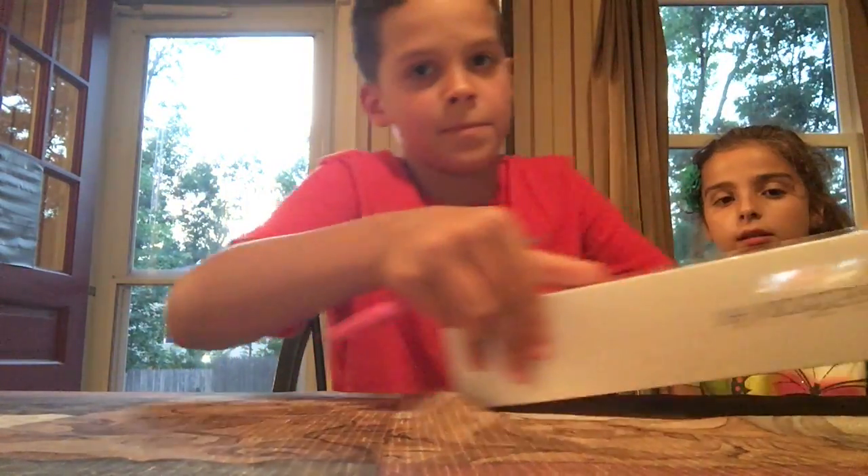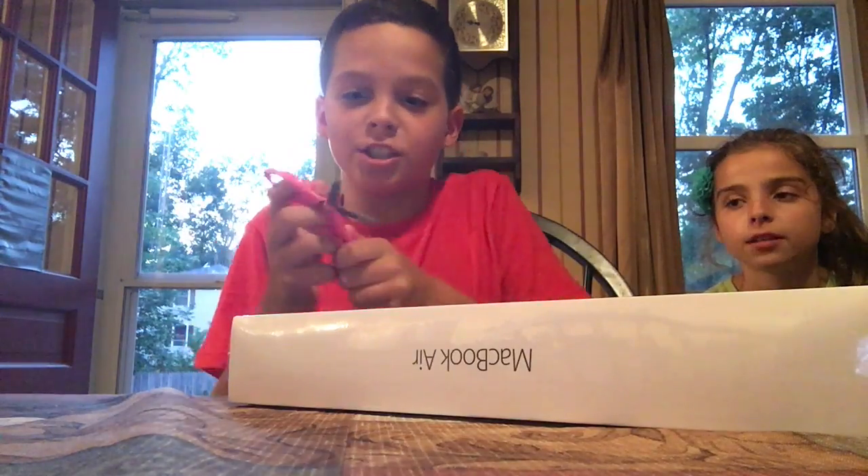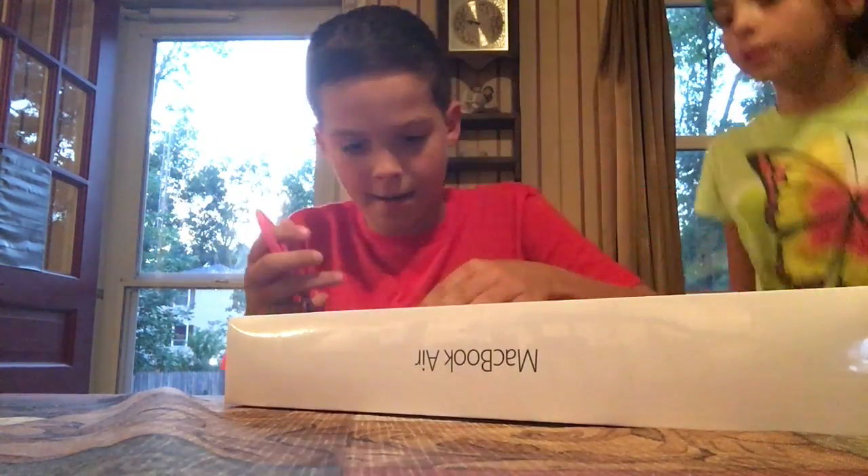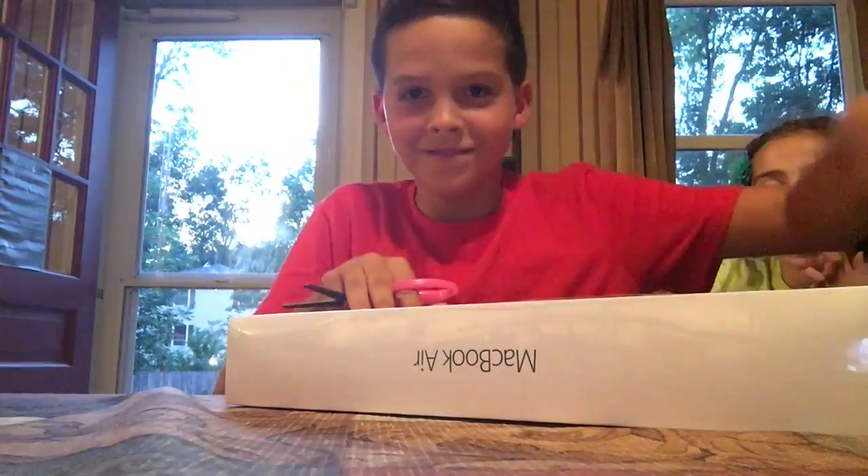Sorry for the background noises, but I have my MacBook. My family is watching me, so I'm gonna unbox this MacBook Air. I'm gonna flip it over and we're just gonna begin. I have my scissors — my birthday gift.